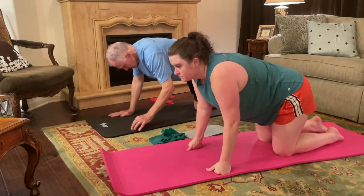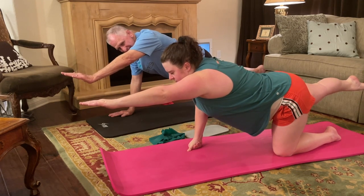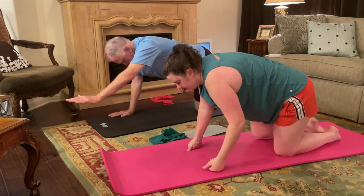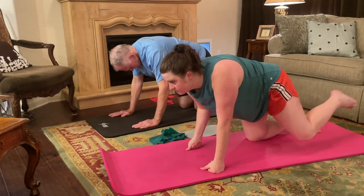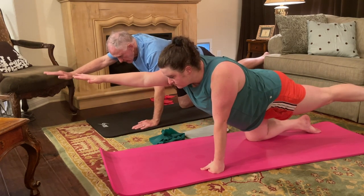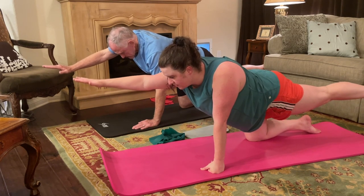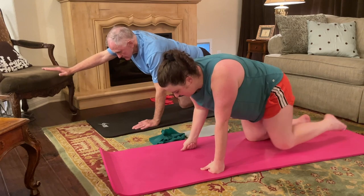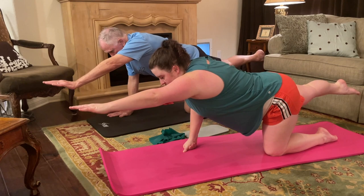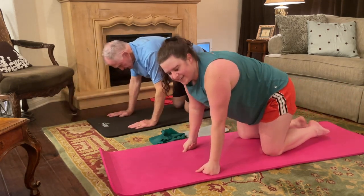Switch — right leg goes long, left arm reaches. Really reach with your fingertips, point with your toe. It's okay if one side is harder than the other. Bring it down, stabilize. Left leg goes long, right arm reaches. Try not to drop your head right here — it's real easy to do. Try to keep your chin up. We got this. Bring it down and switch. Reach that arm, point with that toe. Bring it down, and child's pose.